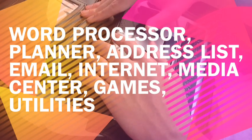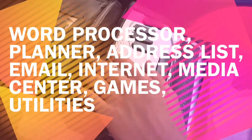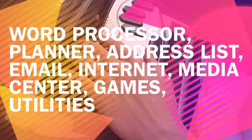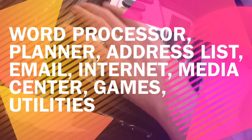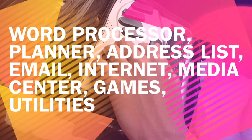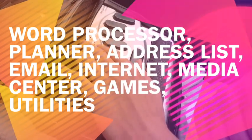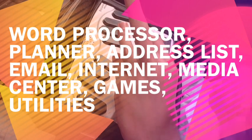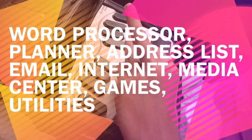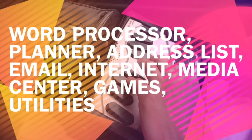Keep in mind these options do change slightly based on your BrailleNote model and software version, but they stay for the most part the same — mostly consistent, so transferring from one device to another is really easy. The Planner is basically your calendar — you can set events and appointments, and it's very powerful. The Address List lets you keep track of your contacts with the address book; in Keysoft version 9.2 if you've got an Apex. The address book is very powerful, and on other models it's pretty much the same — not much change over the years.